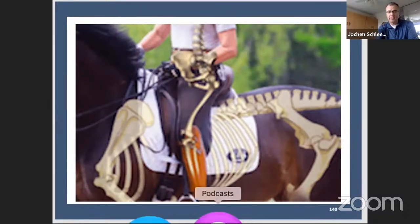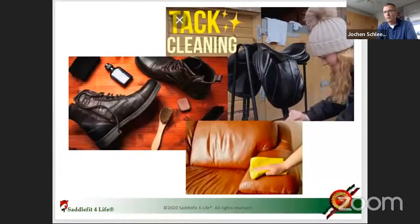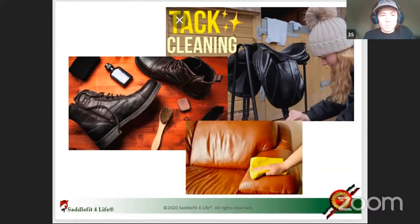When we clean tack, there are all kinds of things to find on YouTube or the internet — how to clean your shoes, how to clean your leather furniture. It's all leather. But I think the main understanding is certain products are really, really harmful. Like if you use saddle cleaner on your leather furniture, you might be very disappointed in the end.